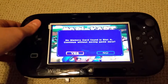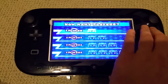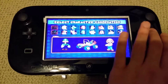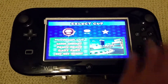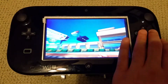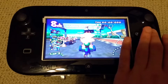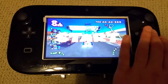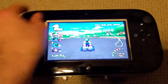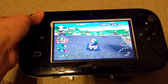I don't have a memory card in, but yeah, it works. Let's just do a quick little race. Alright, and we're off. I can't drive with one hand, but oh well.